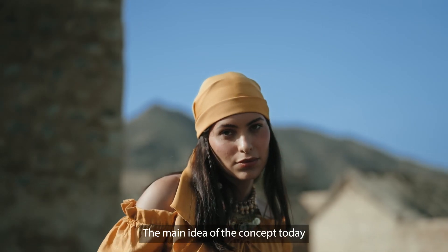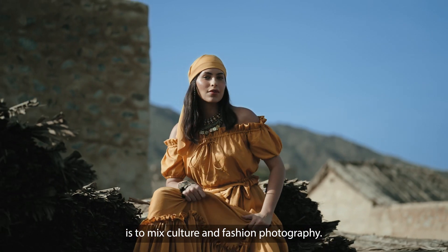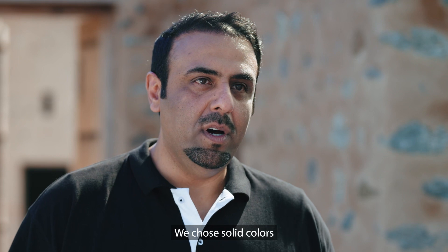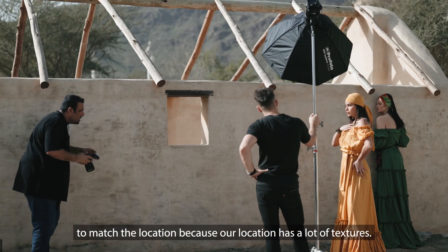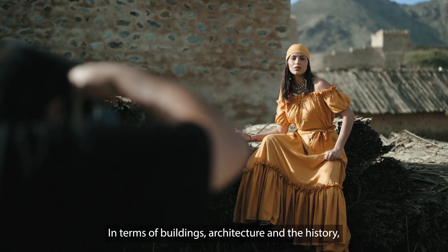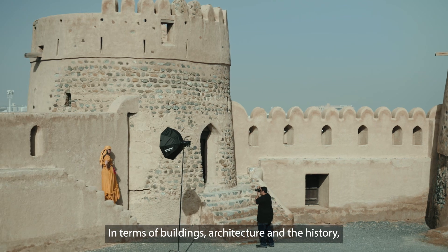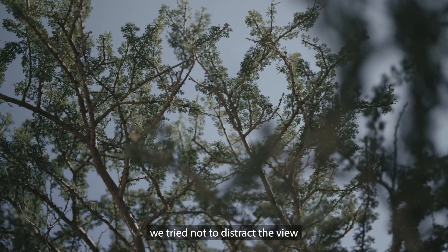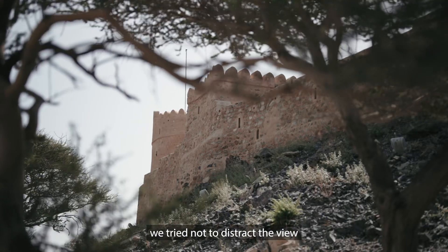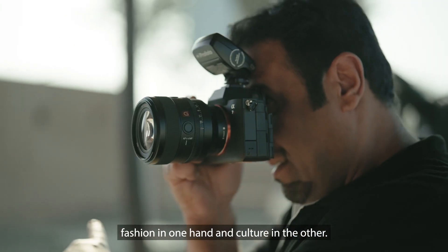The concept today is to mix between culture and photography. First of all, we have the colors that are solid colors. We have a lot of texture from the buildings and the architecture that we have. So we try not to cut the eyes and mix everything together — from fashion and culture.